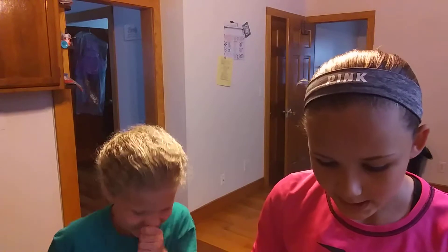Hey guys, what's up, it's Alexis back here with another video. Before we start I just want to say I'm very sorry that I haven't posted in a while — I've just been very busy and babysitting my sister. So that's why we're doing this video for you guys today.